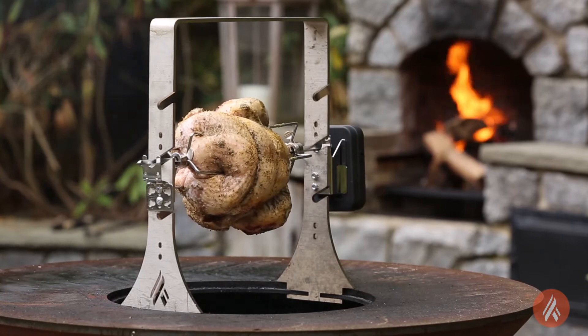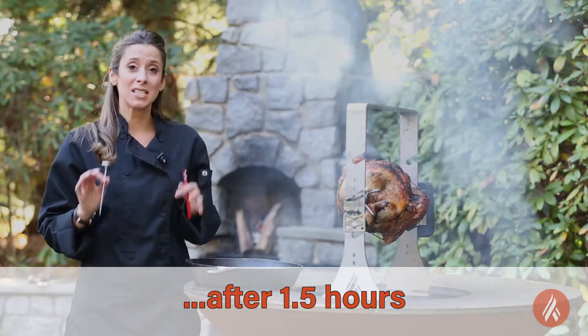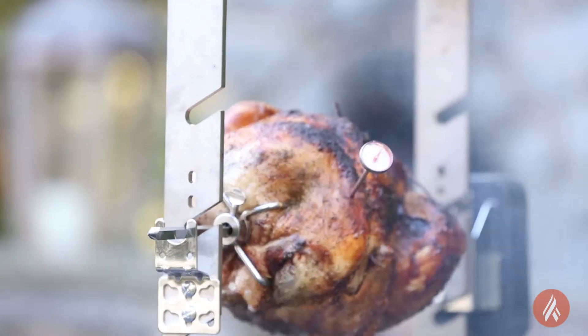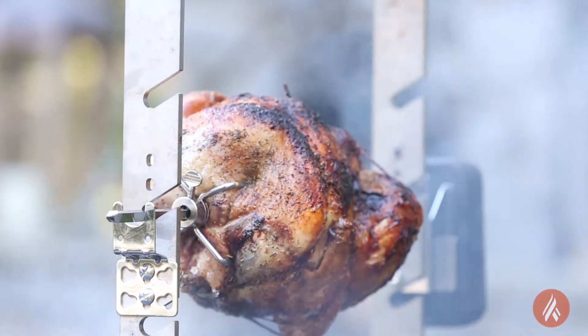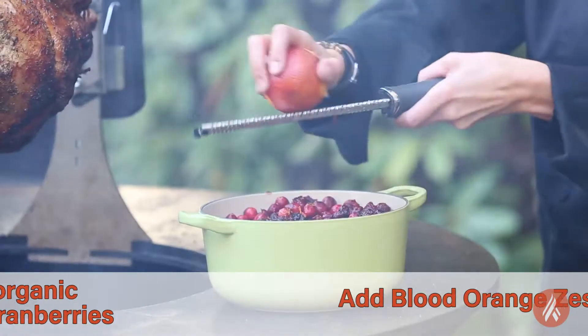It should take about two to two and a half hours to cook a 15-pound bird. I want to just take a quick temperature of the turkey — when it's done, it should read about 170 degrees. It's about 155 right now, which means it has about another 20 minutes to a half hour. One of the first things I'm going to get started on the grill is some delicious cranberry sauce.